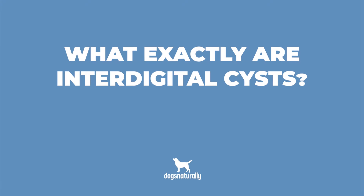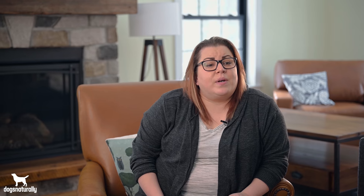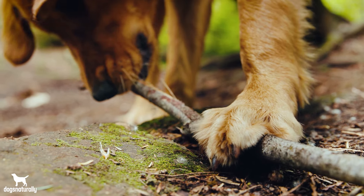So what exactly are interdigital cysts? As you probably know, digits are fingers, or in your dog's case, the individual toes that make up their paws. Interdigital just means between the digits, so interdigital cysts are any kind of abscess in the webby area between your dog's toes. This irritating problem often involves a bacterial infection, and the medical terms for it are interdigital furunculosis or follicular pododermatitis.